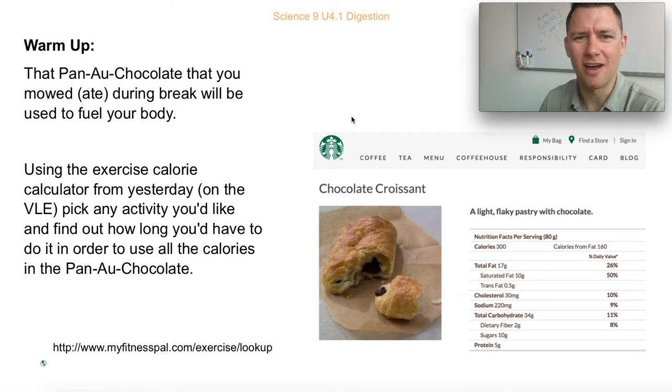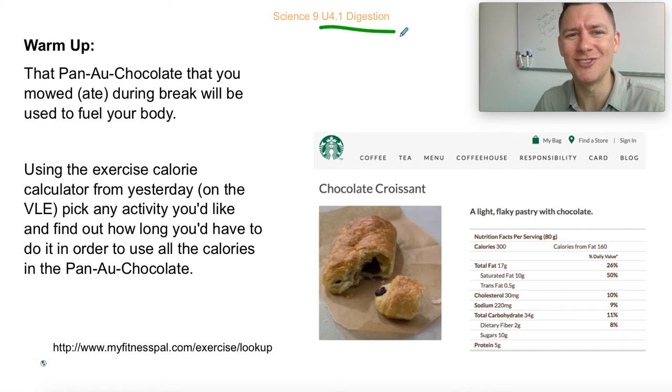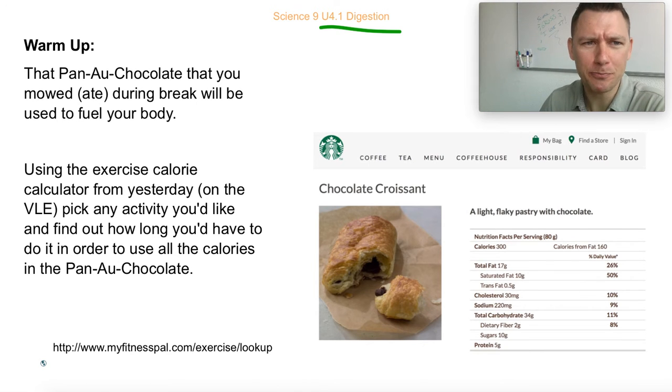Hey everyone, I'm sorry I can't be with you today — I'm out on paternity leave with my son or daughter, not sure which one yet because it hasn't happened yet. Anyway, you guys are jumping into digestion and we're looking at where our energy comes from, so it should be fun.